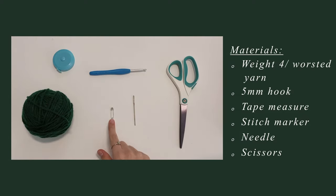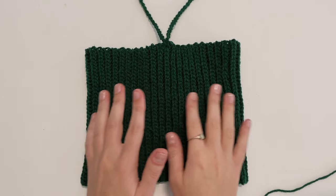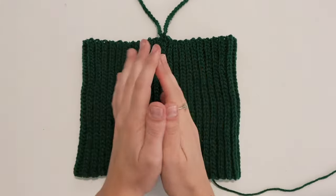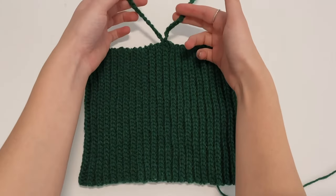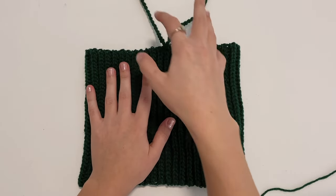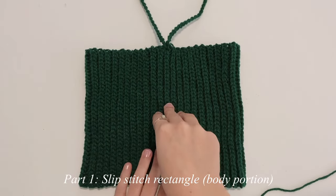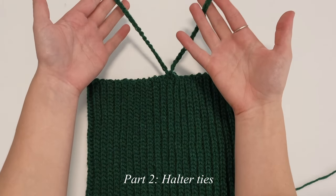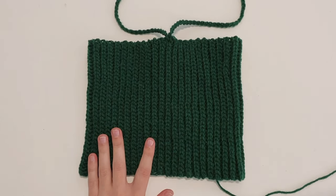a stitch marker, a tape measure, and a pair of scissors. This project is perfect for complete beginners because it only consists of one long slip stitch rectangle and two chains at the top for your halter tie. It's really only going to be two parts: the first part will be the body, and the second part will be the halter chains.